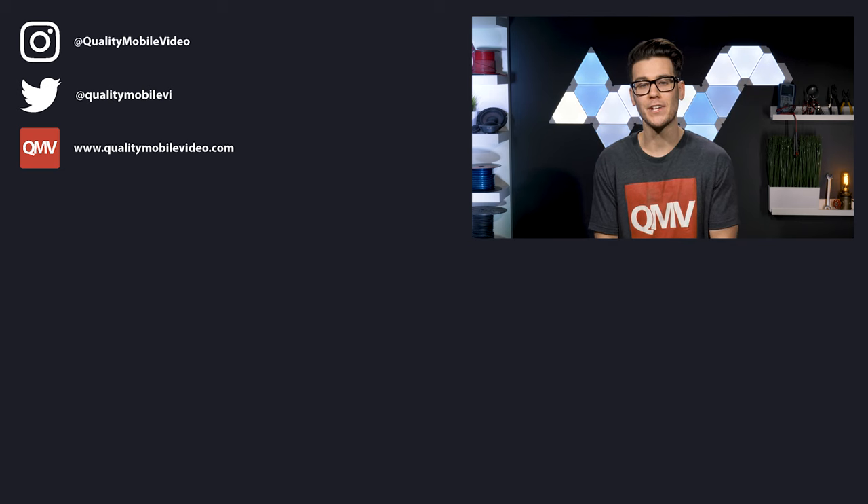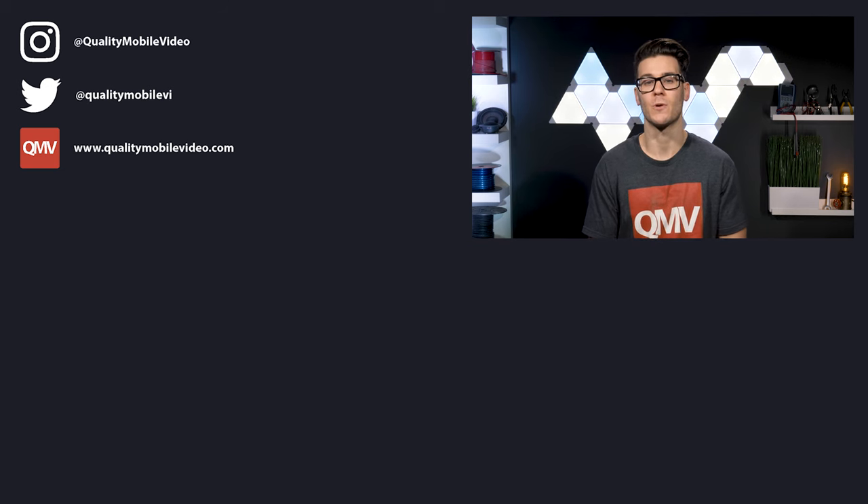If you enjoyed this video, go ahead and click that like button. But if you hated it, click the dislike button. Join the conversation below and subscribe to our channel if you're new. Thanks for watching.